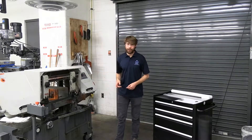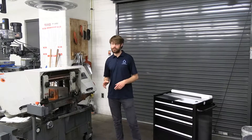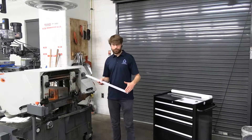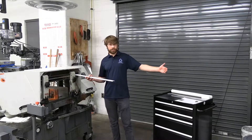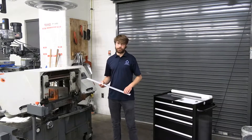Now that we're over at the horizontal bandsaw, we can get started. The first step is trimming down the large pieces of stock we get from McMaster-Carr to a more reasonable length that we can use on a mill. For example, this is one of the pieces of stock — we usually get about six-foot lengths. We've been using these for demonstration purposes, so they're a little bit shorter.